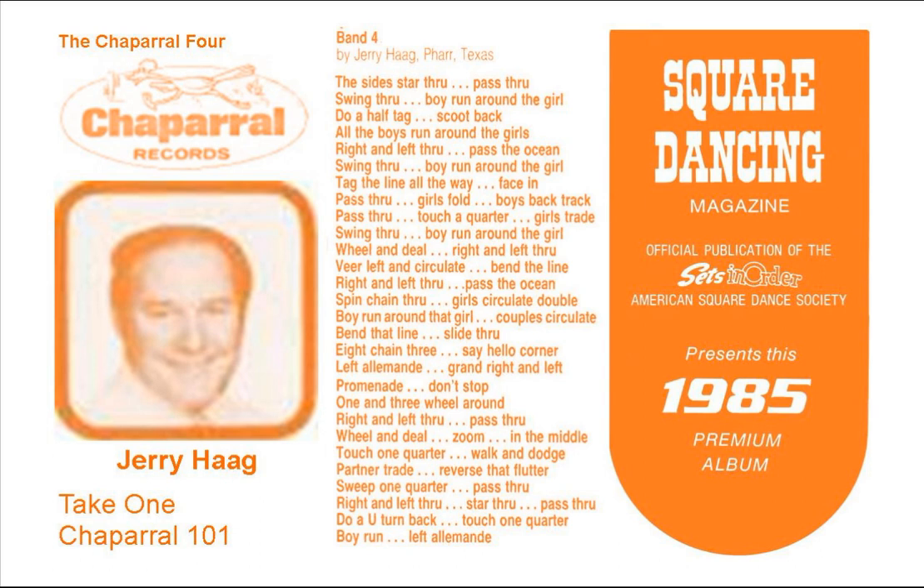And then a Ferris wheel, and come to the middle, and now do a double pass through, everybody gonna face your partner, then star through, zoom out of there now, touch one quarter in the middle, circulate two times, allemande left, grand right and left.